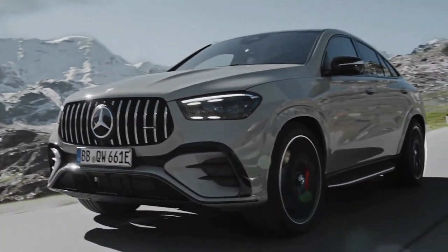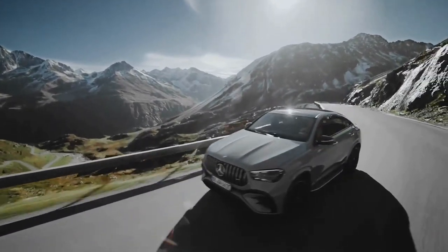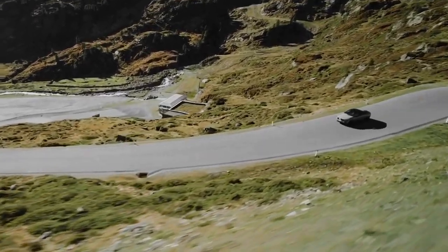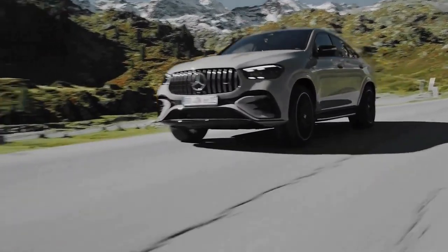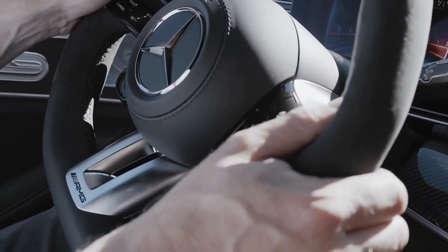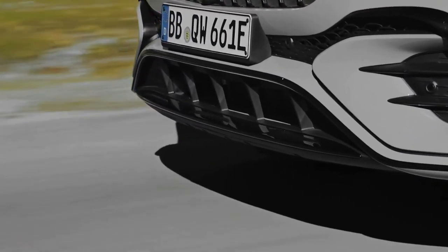The GLE 53 Hybrid 4MATIC+ combines a newly developed version of Mercedes-AMG's turbocharged 3.0-liter straight-six petrol engine with a gearbox-mounted electric motor and a 31.2 kWh lithium-ion battery. The reworked combustion engine develops 443 brake horsepower, and the electric motor contributes up to 134 brake horsepower, giving a combined system output of 536 brake horsepower and 553 lb-ft of torque.